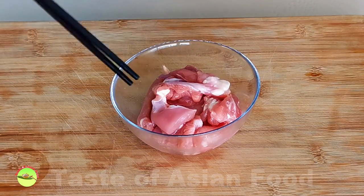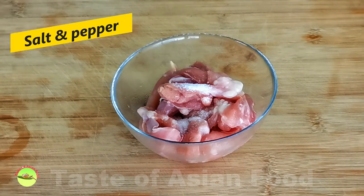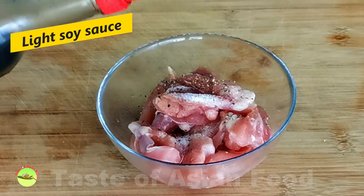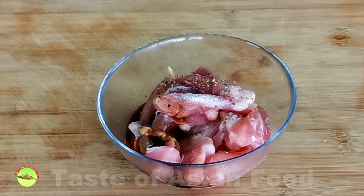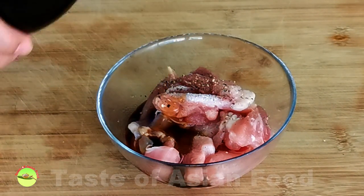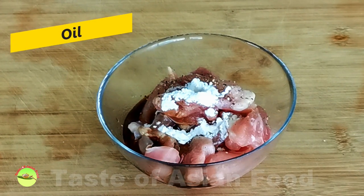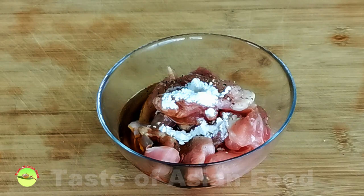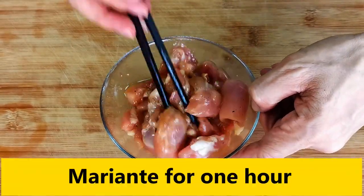I use typical Cantonese ingredients to marinate the chicken. Season it with some salt, pepper, and some light soy sauce, which provides a savory flavor. You also need some sesame oil, which is relatively standard for Cantonese food. Add half a teaspoon of cornstarch and just a little bit of vegetable oil. Combine the marinade with the chicken.